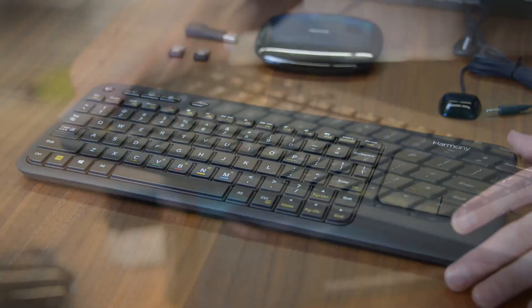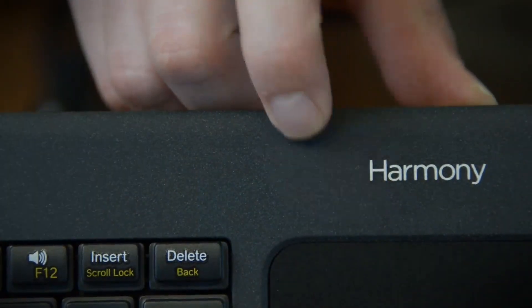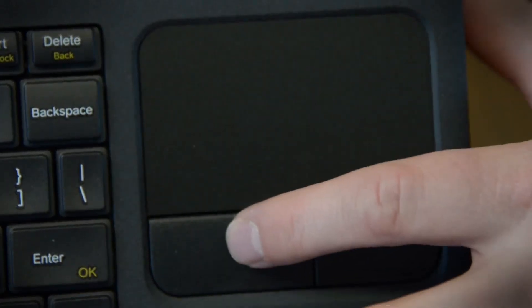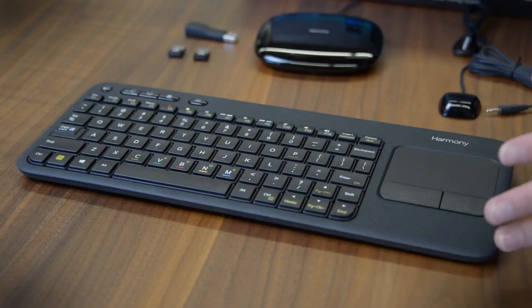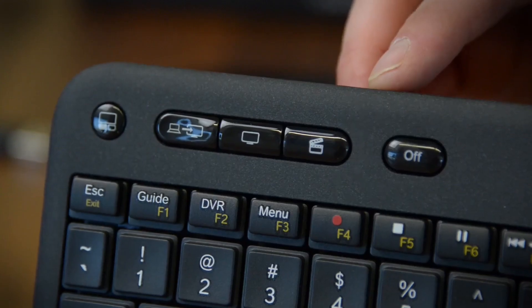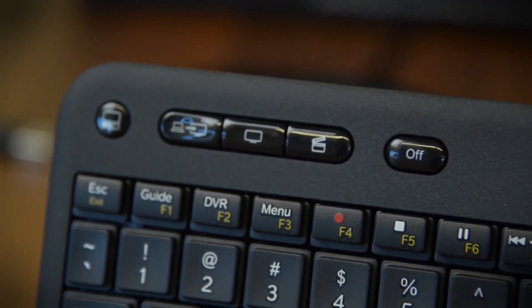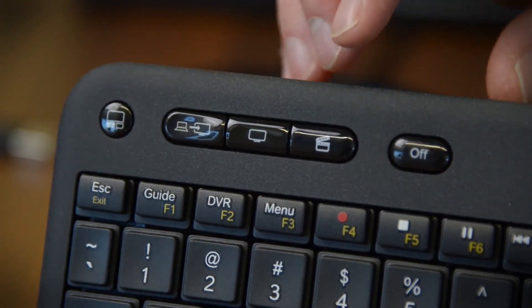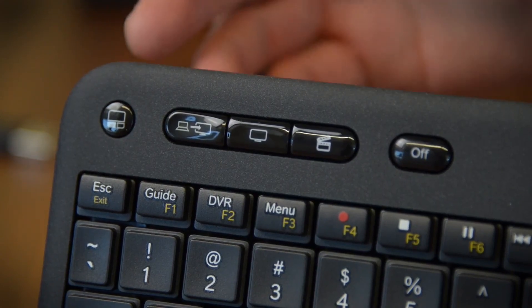Here's the keyboard. It's really lightweight yet rugged, with a coarse rubberized texture so it doesn't slide around. There's a trackpad here with a couple of mouse buttons, so that's going to allow you to navigate on screen with certain devices. There are also some clever buttons up top that you can program to do different things — press off and it turns everything in your system off, or press the movie button to launch all your devices and start watching a movie with just one button press.